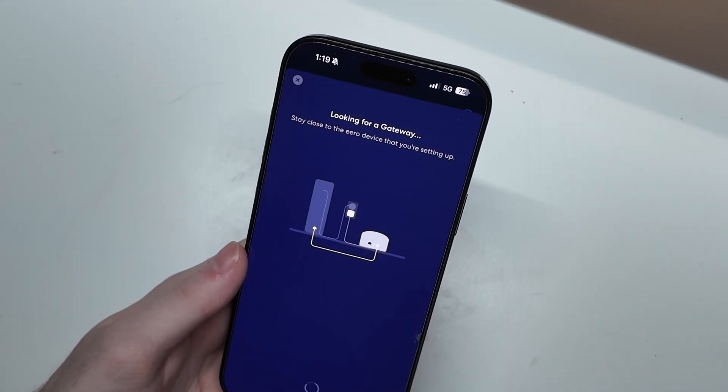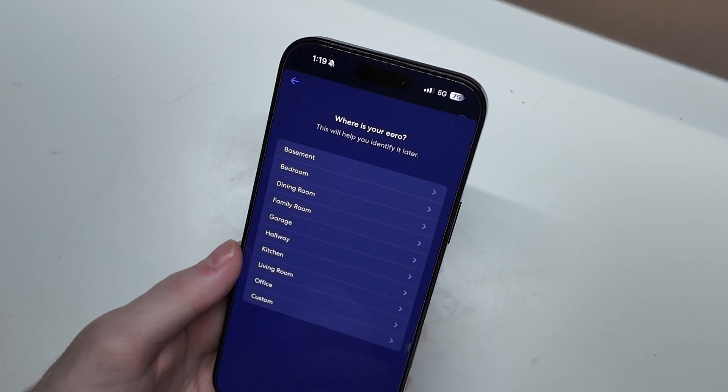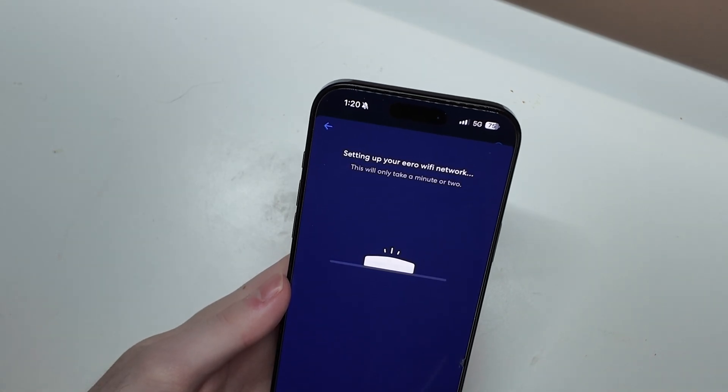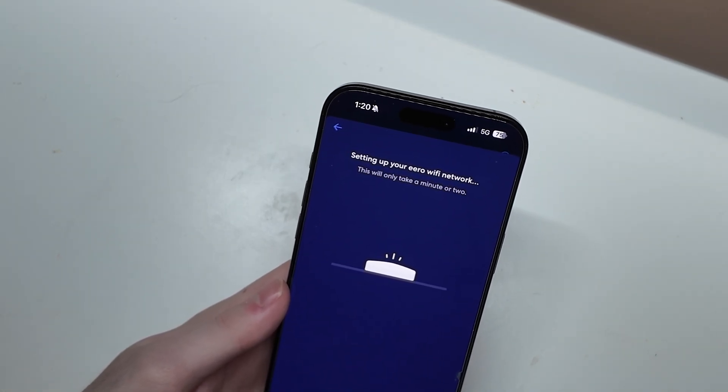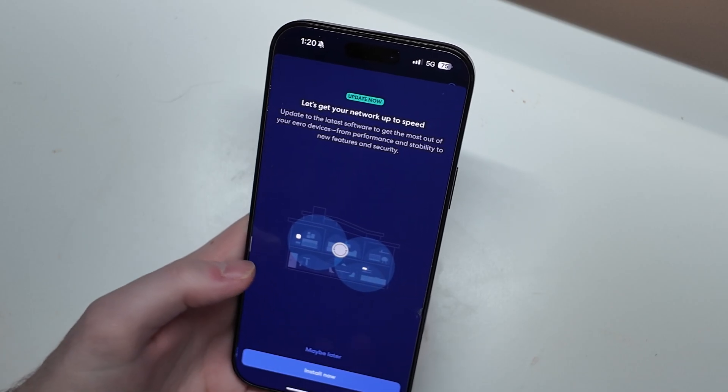All right, I just signed into the Eero app. It is looking for a gateway. I have a pulsing blue light that just went solid, so we're going to name this one — it looks like it found it. It did tell me to unplug it from my existing router, but I have not done that, so it's still connected. I'm just setting the Wi-Fi network name and password here. We still have a solid blue light. So it is up and running. We're going to finish this up and set the other two up in a minute.